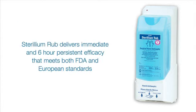Sterilium Rub delivers exceptional immediate and six-hour persistent efficacy against a broad range of pathogens, and meets both the relevant FDA standards for surgical hand rub and the European surgical efficacy specifications.